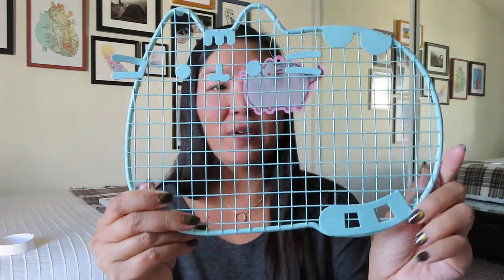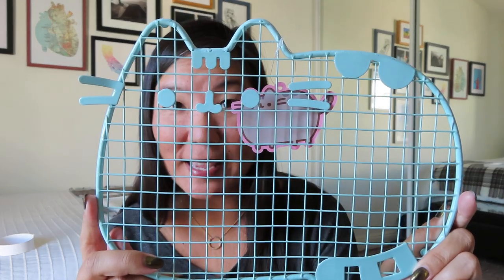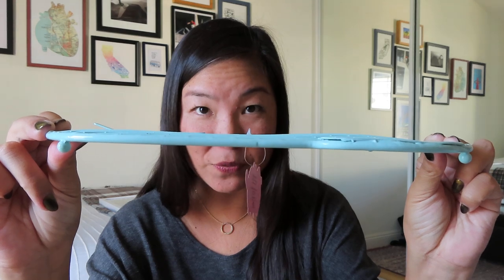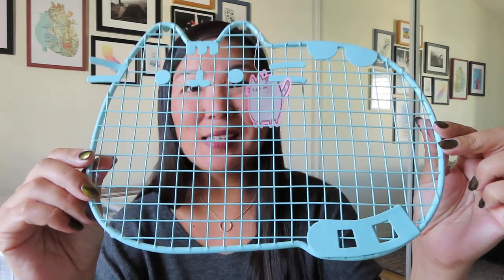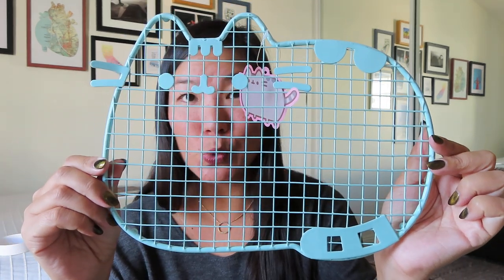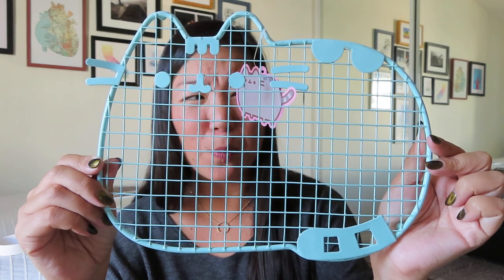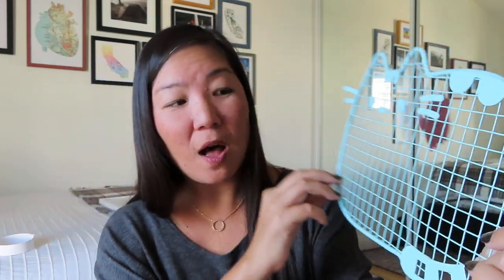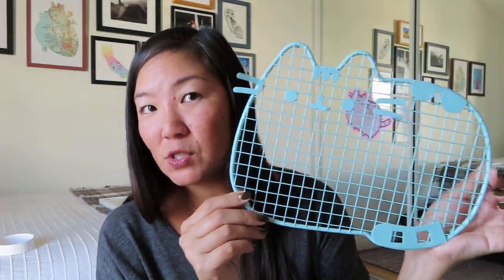And then the very last thing — this was actually kind of poking out of the bottom of the box — is this little trivet, or it's more of a cooling rack for your baking. So this definitely goes with the theme. It's that pretty aqua, it's got those tiny little feet so you can put it down. It's not quite big enough for like two cake rounds, but you could put like bread or a few cookies on there if you were letting them cool off. It feels fairly well made, it's just kind of tiny.